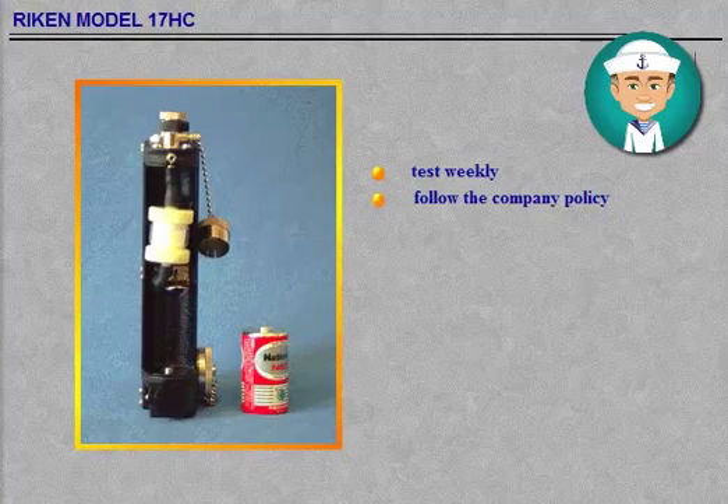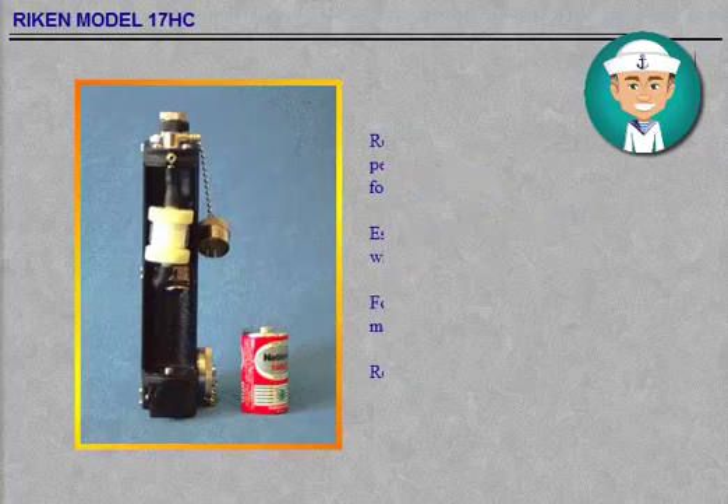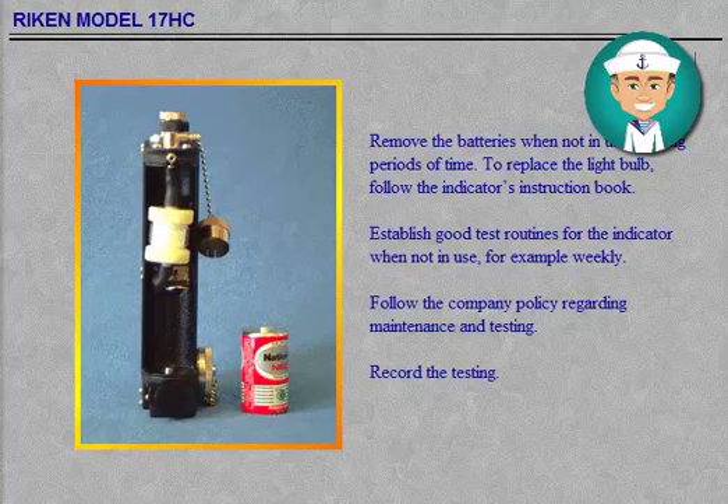Establish good test routines for the indicator when not in use — for example, weekly. Follow the company policy regarding maintenance and testing. Record the testing.